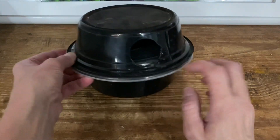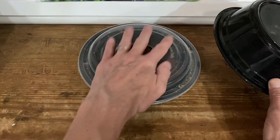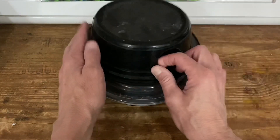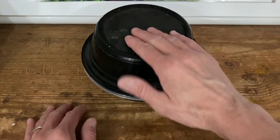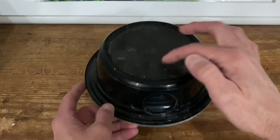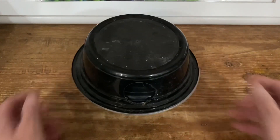Now not only is there a humid hide in the bottom, but there's a ledge or surface for the snake to sit on above the humid hide while still being in the upper hide. They can also sit on top of it, or you can put a water dish, a rock, or something else on top — it really makes it versatile.